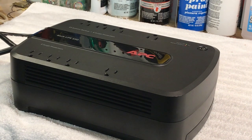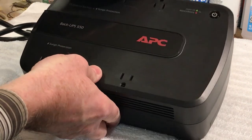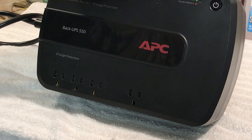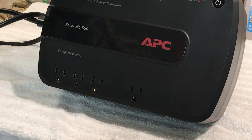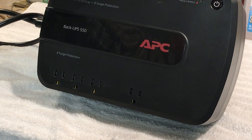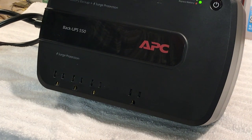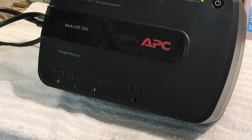I'll plug it in — okay, it's powered up. I'll turn it on its side so you can see it better and let it go through the diagnostics. I just heard a relay click in there. That flashing light means it's going through the diagnostics — and look at that, no alarm! We have power.